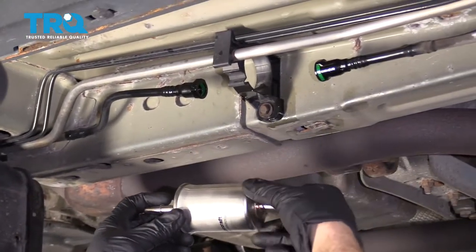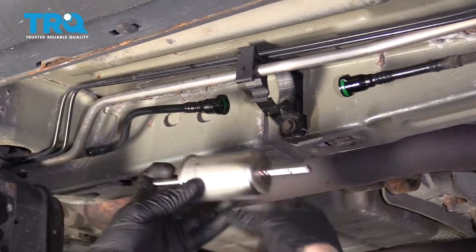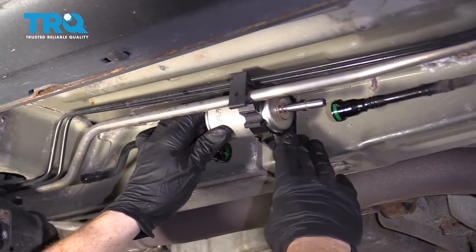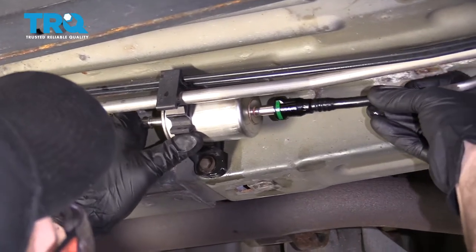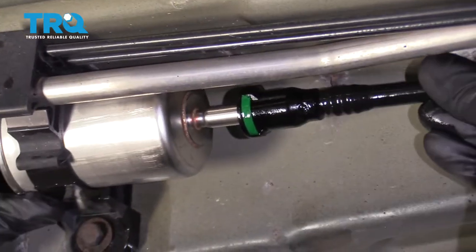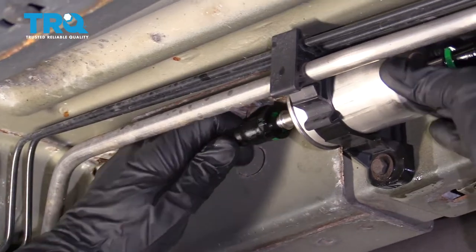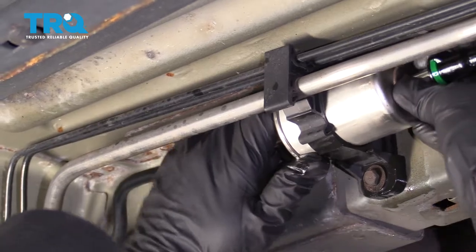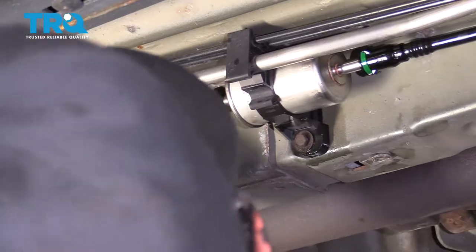Now that we've got that all nice and drained, we're going to put in our new fuel filter. Remember, the ridged area is along the front. Line this up, slide it right in, and listen for a click. Once you hear it, give it a nice tug — make sure it's definitely not going to come apart. Then do the same to the front side. Push this forward again, clicks in, give it a nice tug. Beautiful.